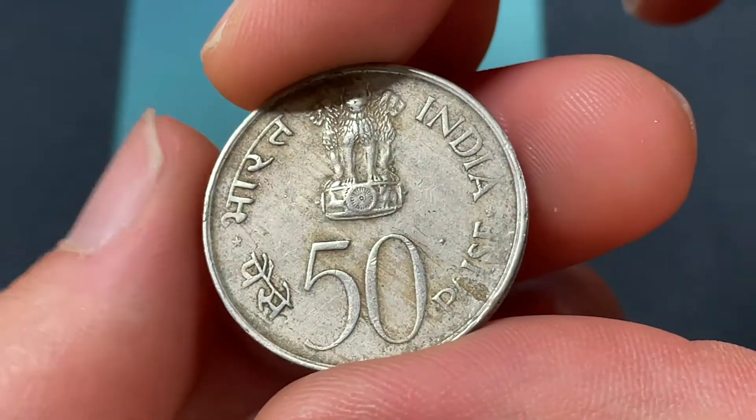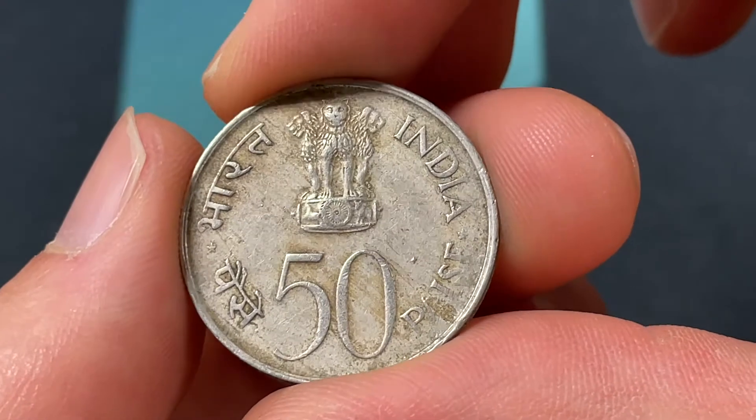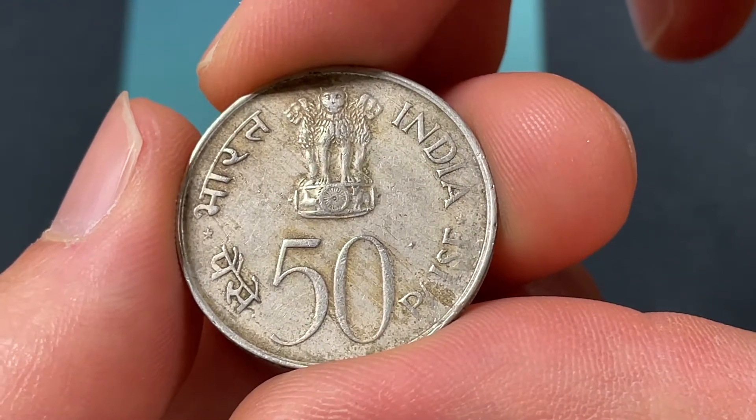We flip the coin around to see the Ashoka Lion Capital, along with the 50 Paise, which basically means one half of a rupee. A hundred Paise make one rupee.